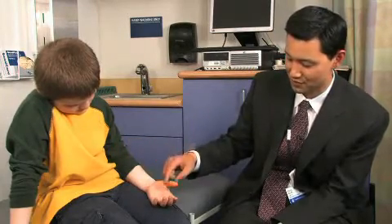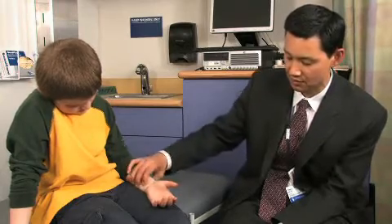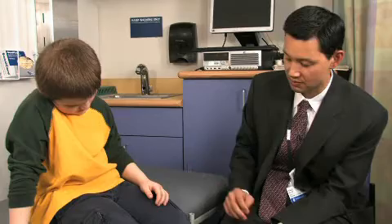A brief, down-and-dirty way to check for sensation is literally to ask someone if they can feel when you touch their thumb, index, small finger, or the dorsum of the hand.